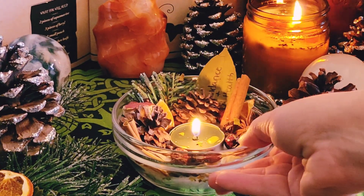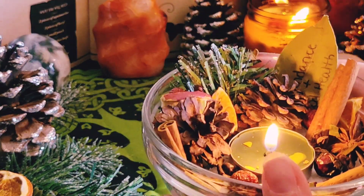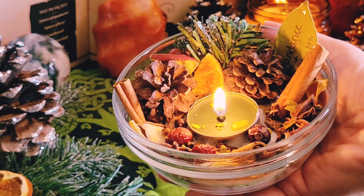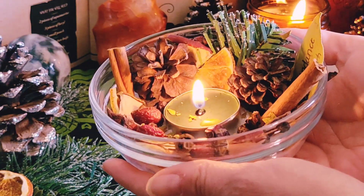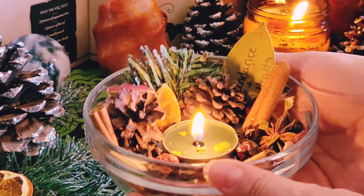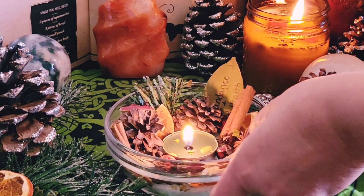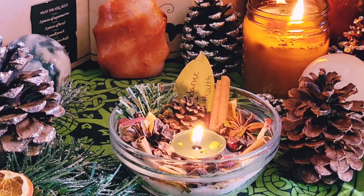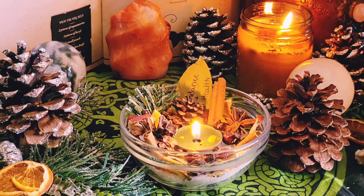Your altar jar or bowl is now complete for the celebration of Yule and the Winter Solstice. Light your candle on the night of the Winter Solstice to welcome in the light and warmth returning. I hope you all enjoyed this video — until next time, have a magical day and a blessed Yule.